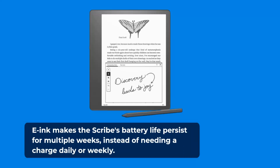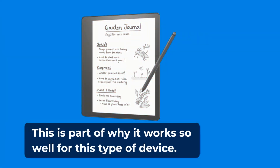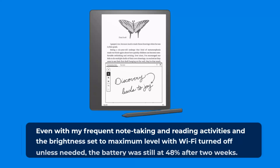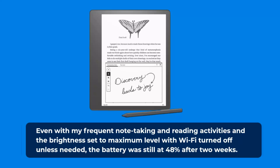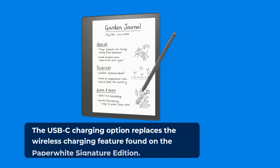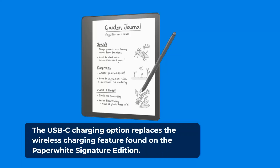E-Ink makes the Scribe's battery life persist for multiple weeks instead of needing a charge daily or weekly, which is part of why it works so well for this type of device. Even with frequent note-taking and reading activities and the brightness set to maximum with Wi-Fi turned off unless needed, the battery was still at 48% after two weeks. The USB-C charging option replaces the wireless charging feature found on the Paperwhite Signature Edition.